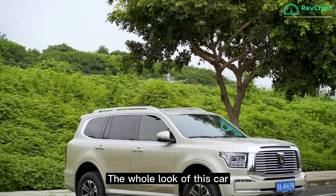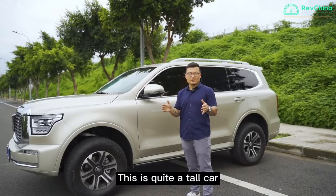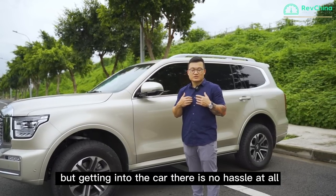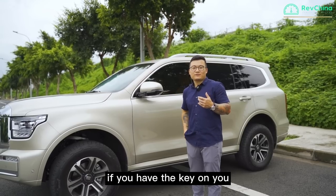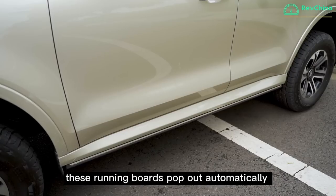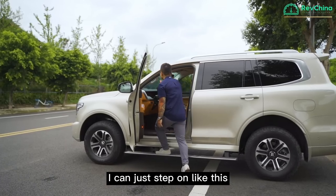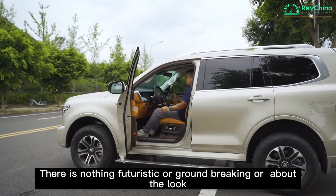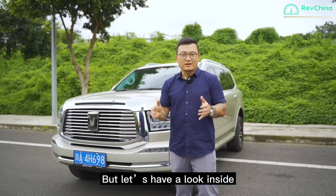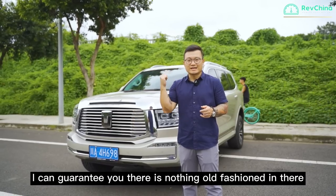The whole look of this car is a typical hardcore off-roader. It's quite a tall car, and I'm only 5 foot 4. But getting in, there's no hassle at all — if you have the key on you and you approach the door, these running boards pop out automatically, so I can just step on. There's nothing futuristic or groundbreaking about the look, but let's have a look inside — I can guarantee you there's nothing old-fashioned in there.